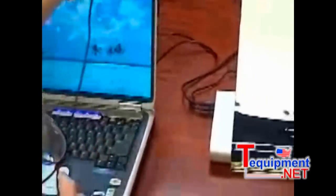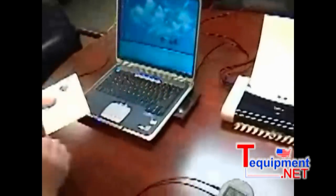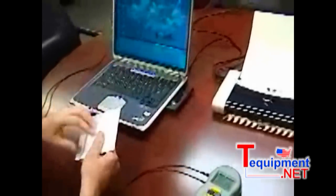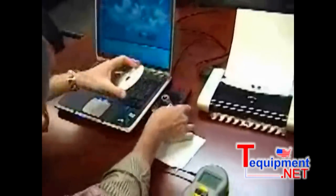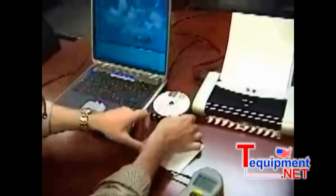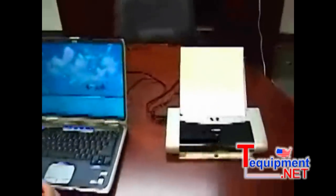The next step is to take our software — I'm not going to copy the software onto the hard drive, I'm just going to run it right off the CD. There's no lengthy installation procedure for this software. That's one of the things that makes it so convenient.